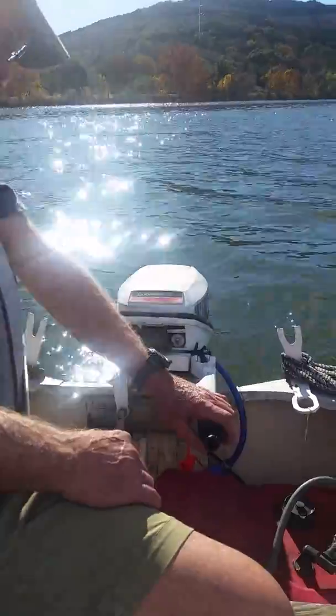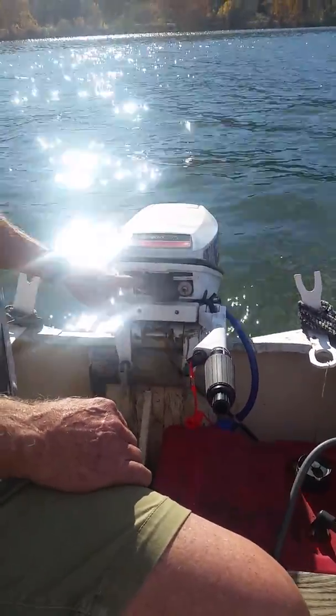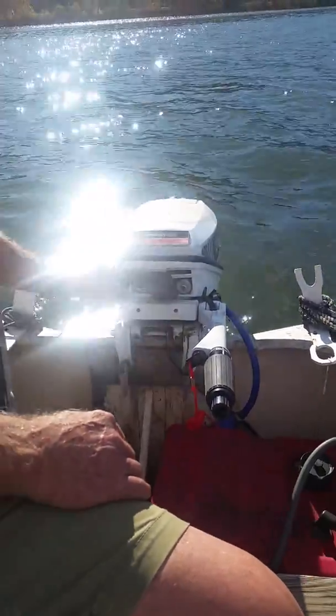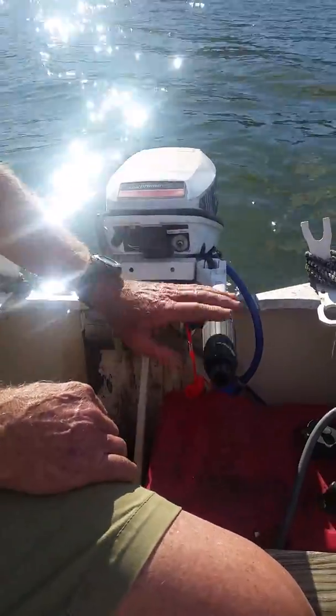It's idling nice there. It's got a little stop start switch here. This is your carburetor lean rich adjustment. This is the choke here. This is your electric start right here. Kill switch and throttle.